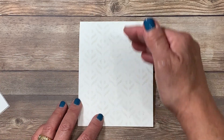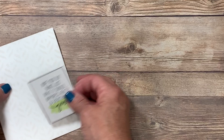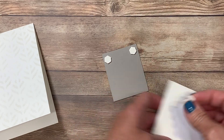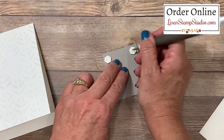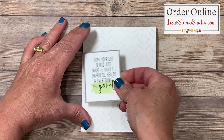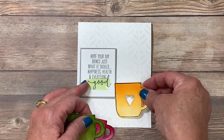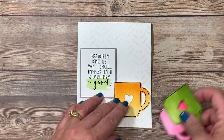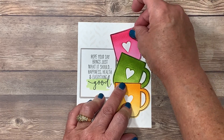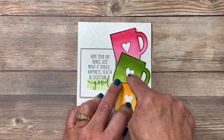Now we're ready to put the card together, and I have an important tip about the cups to make sure they're balanced properly. The very first thing I'm going to do is adhere my greeting. I've got my full-size dimensionals and I'm going to add them generously, one in each of the four corners. I'll use my paper piercing tool attachment on my Take Your Pick tool to remove the paper backings. This will get adhered to the left center side of the card base. Now I'll situate our cups, making sure the cardstock from one cup doesn't overlap the heart opening of another.